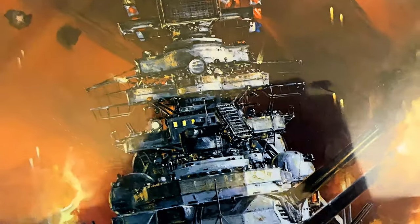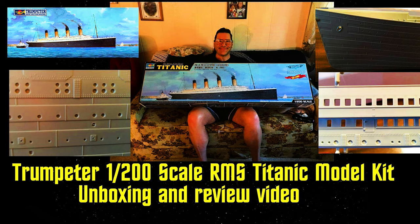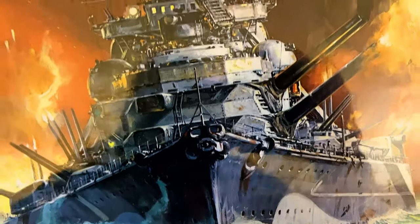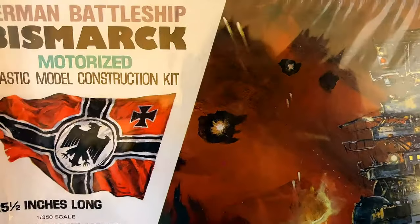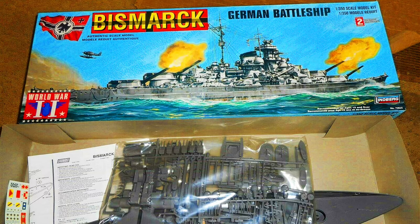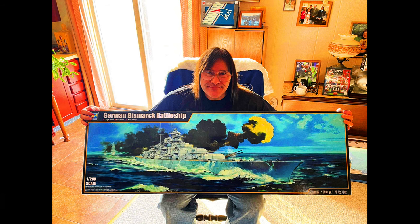Well, my wife got me the Trumpeter 1:200 scale Bismarck for my birthday, and that thing is just immense. Think about it, the Bismarck is almost the same size as the Titanic. And the Titanic in 1:200 scale is really huge, and so is the Bismarck. I'll be doing a video for that very soon. Which is kind of good, because I kind of don't want to open this one. Plus now I don't have to because I've got the Trumpeter 1:200 scale.